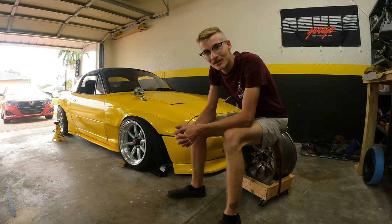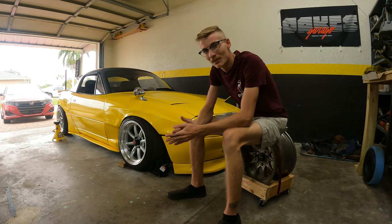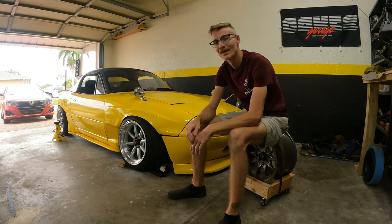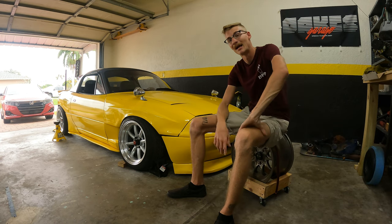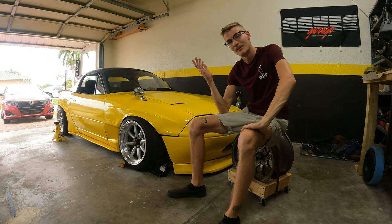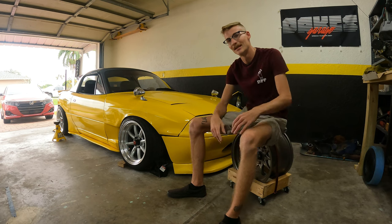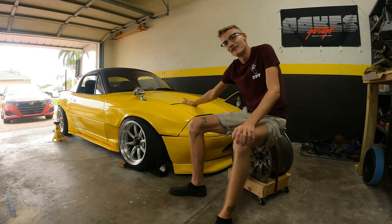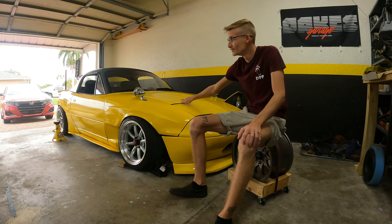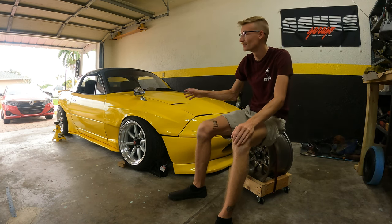What's going on guys, welcome back to another video. Normally I'm a little more excited about starting a video, but this one I've been pushing off for like a week and a half now. You can probably tell by the title and by that little bit of video in the intro — I blew up the diff in the turbo Miata. I'm actually shocked about it.